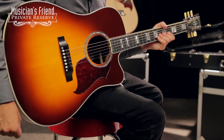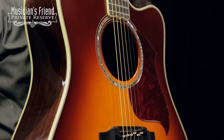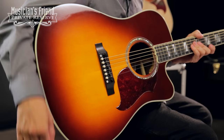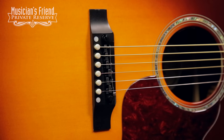This beautiful guitar starts out with a solid Sitka spruce top, lovely rosewood back and sides. You've got a scalloped bracing pattern, the LR Baggs Lyric pickup system, and a Tunamatic bridge.